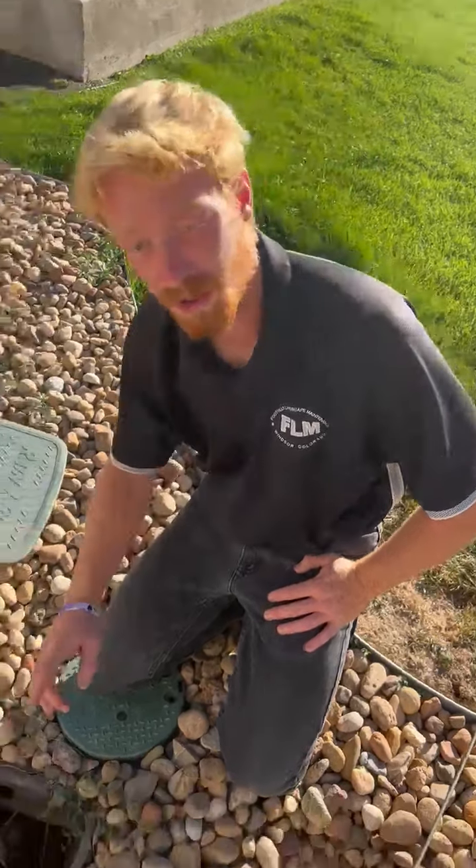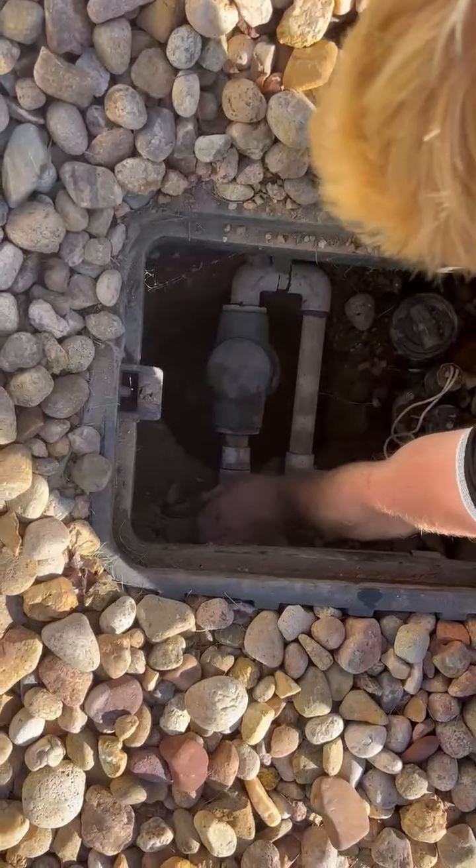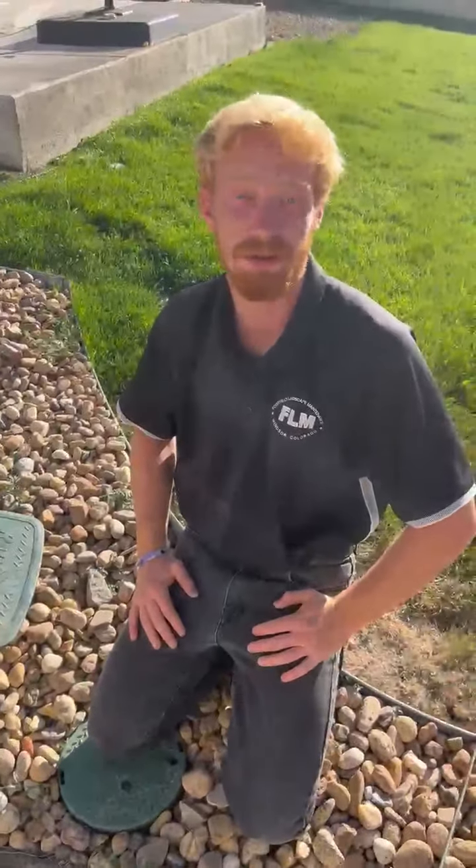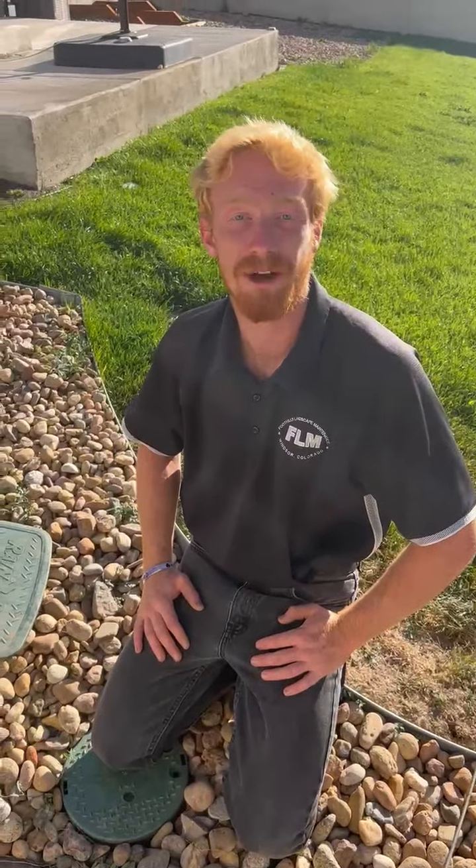When you are done, we want you to go back into the black standard valve box and turn this ball valve back to closed. This will allow us to get to everyone in a nice timely manner without having to push too much air into the system. Thank you very much and have a wonderful day.